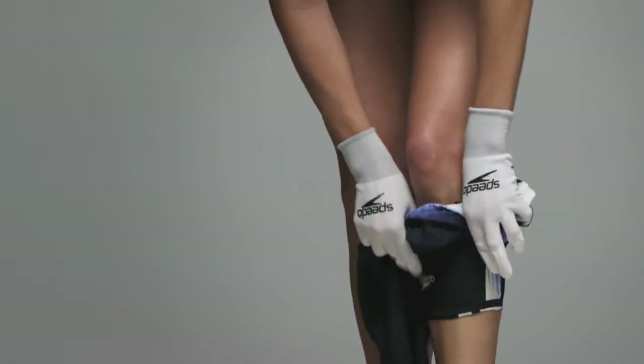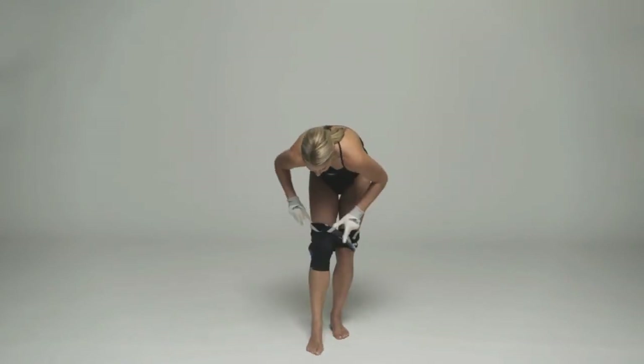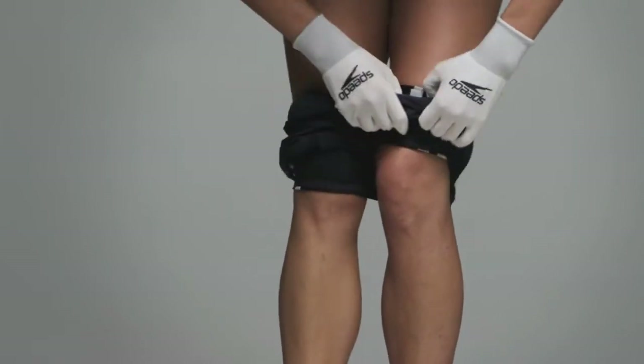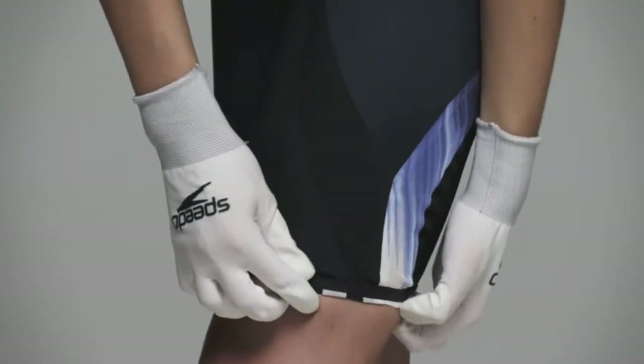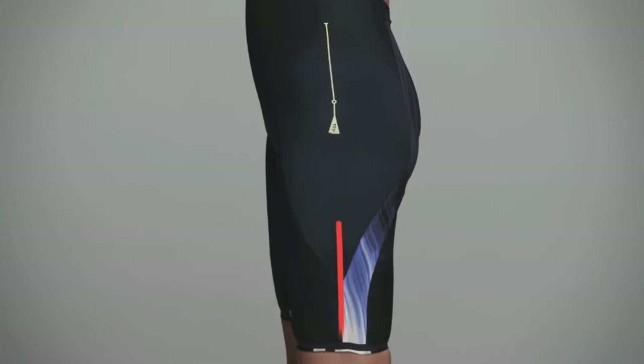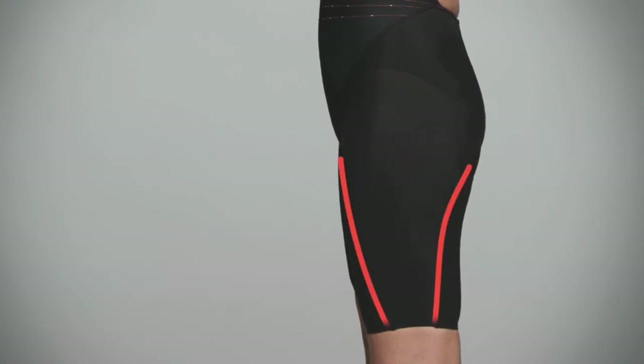Place one leg in the suit and pull up to just below the knee, and repeat for the other leg. Pull each leg over the knee to the correct position. For Super Elite and Elite suits, position side seams correctly to the side of the leg as shown here. For Pro suits, position seams as shown here.